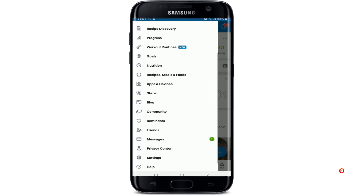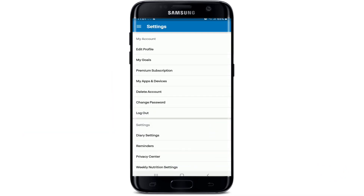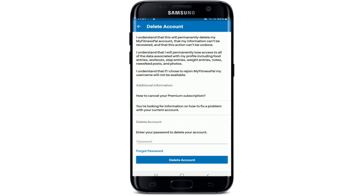you'll be able to see the Delete Account button. Simply tap on the button and go through the information first. Doing this will permanently delete your account, and your information won't be able to be recovered once you delete it. The action cannot be undone. As additional information, you can also cancel your premium subscription.